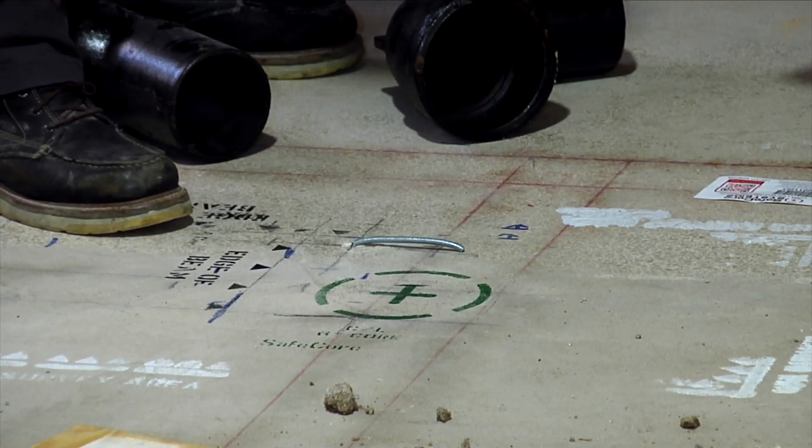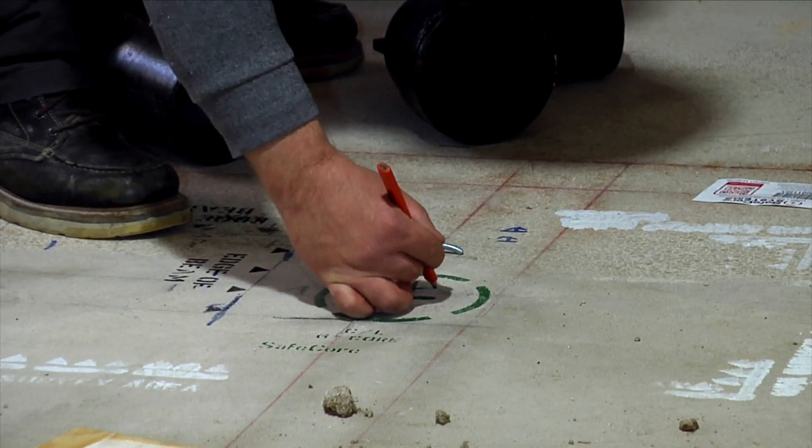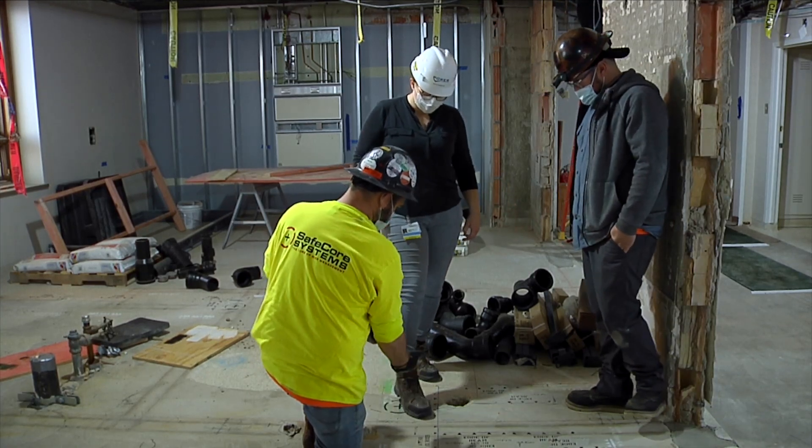The utilization and implementation of the SafeCore system's standard uniform marking and communication systems has proven to reduce contractor risk and minimize facilities' exposures to damages. The SafeCore system offers the advantage of new technology that's needed.